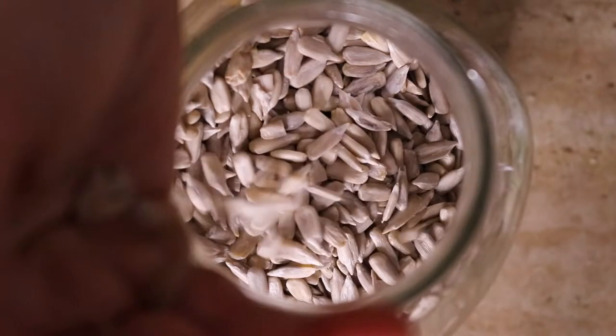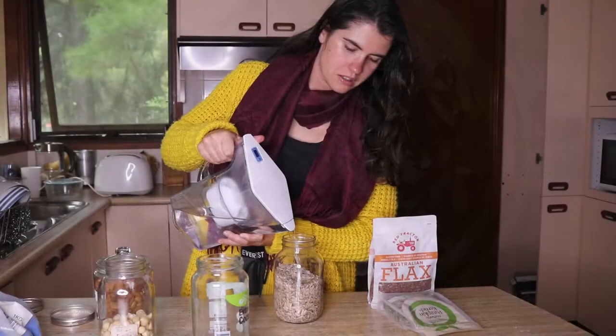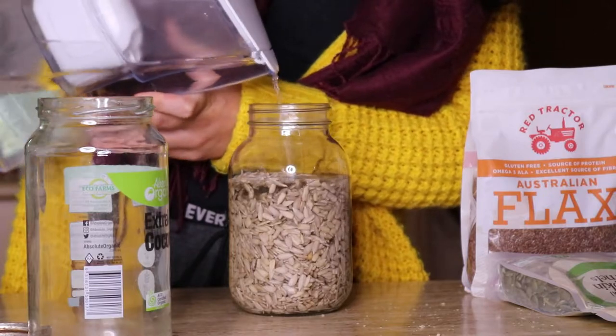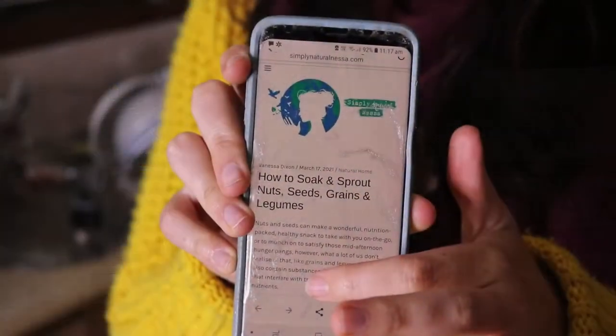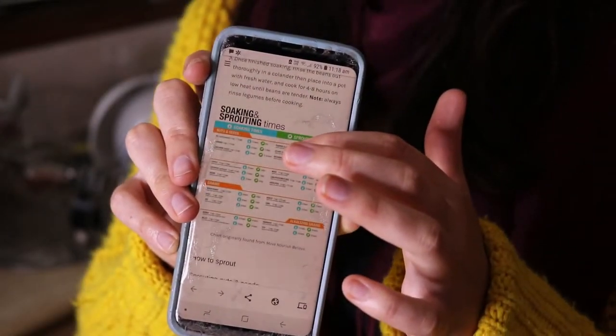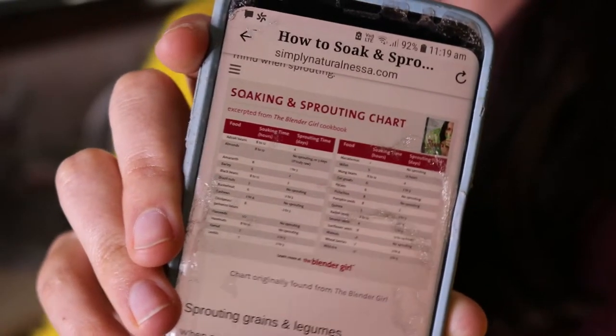Each seed and nut is different in how long it takes to soak. I do have a chart on my blog post for each kind of seed, nut, grain and legume, which shows how long each of these takes to soak or sprout. If you're interested in finding out how long the seeds, nuts, grains or legumes you're soaking will take, you can find out the times there. I'll link this post in the description below.